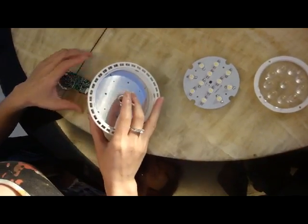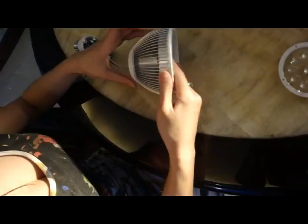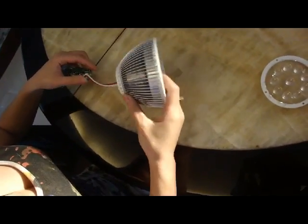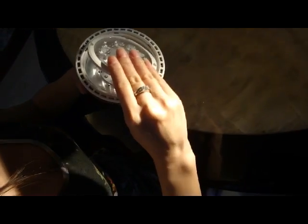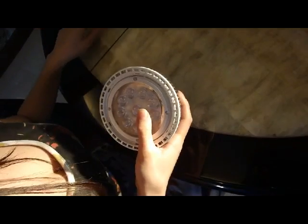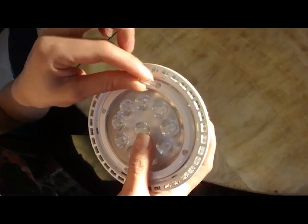Then we put the PCB board with the diodes that goes on top, like that. And we are going to get the lens. That's the only part where we have screws. The lens goes on like such, and then we have clear plastic screws that go in there.